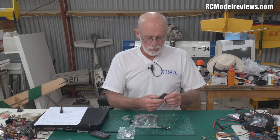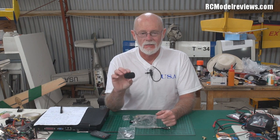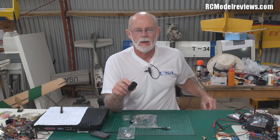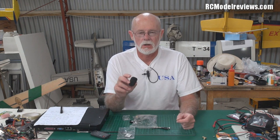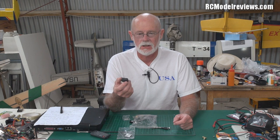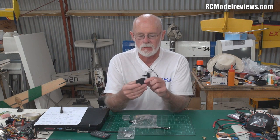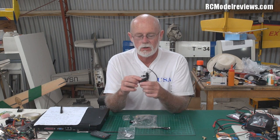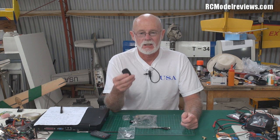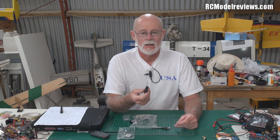Hello and welcome back to RC Model Reviews. Excuse the mess, I'm in the middle of doing a whole heap of stuff, but I thought I'd just do a quick video on these - the little keychain cameras. I've already looked at the number 11 in an earlier review, but a lot of people have been asking about the number 16 because it's got extra features, such as being able to get live video out, so you could use it as an FPV camera. They're really small, light, and HD, so one would think you get a reasonably good image.